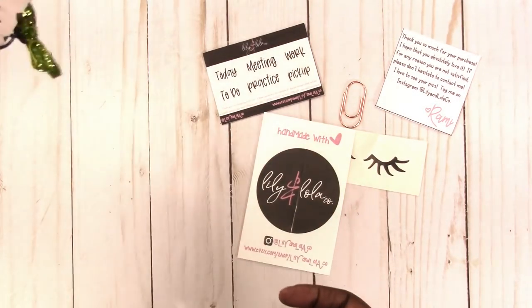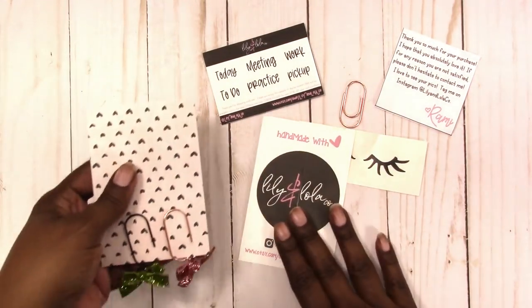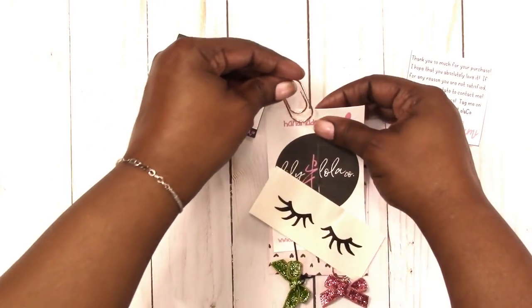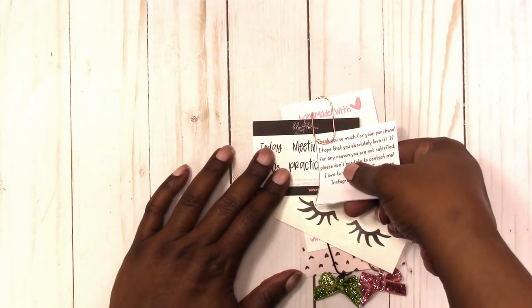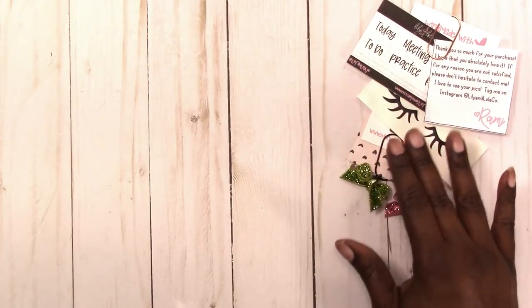Anyway, that's what I got from Lily and Lola Co. These are like a miniature version of the wide paper clips and I think they're really nice — they seem more sturdy and hold a little better. I may be offering those eventually in my shop — just the clips, not with the bows and all that. Moving right along.